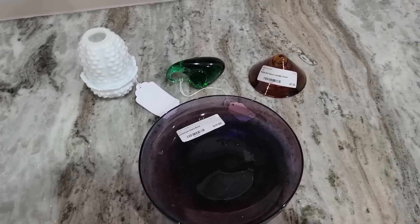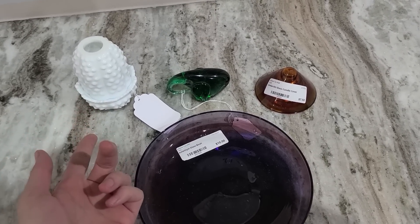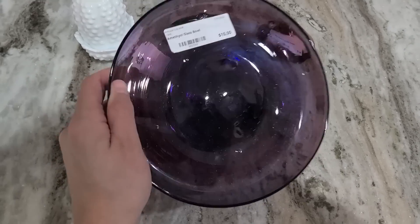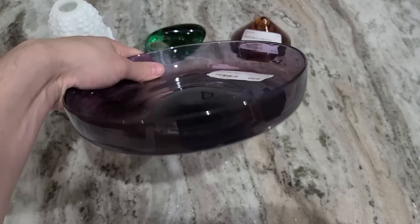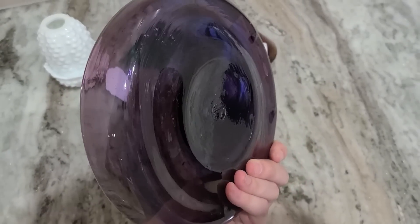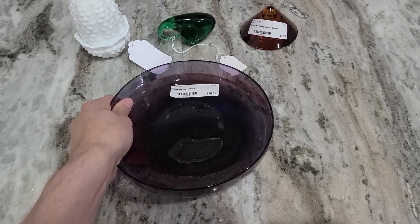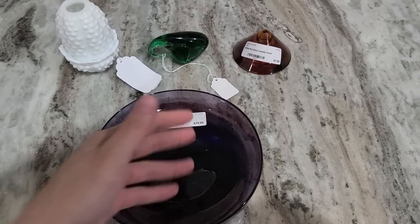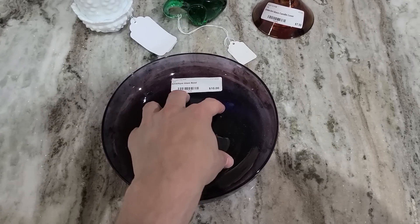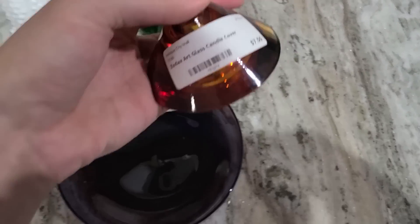Alright, it's time for a little haul video here at the end. One thing I didn't even show in the video is this Fenton fairy lamp. Here's another look at the art glass — beautiful for $10, that wasn't bad. This is known as a console bowl — they're generally wide like this and not extremely deep, and they don't usually have feet. The key is it's not tall like a compote or vase. A nice, beautiful purple amethyst for $10 — I didn't think that was bad at all.